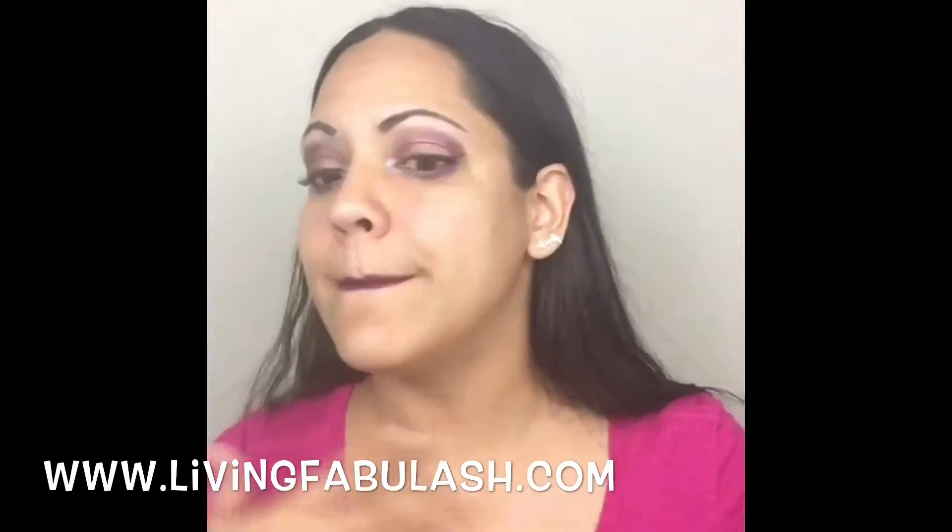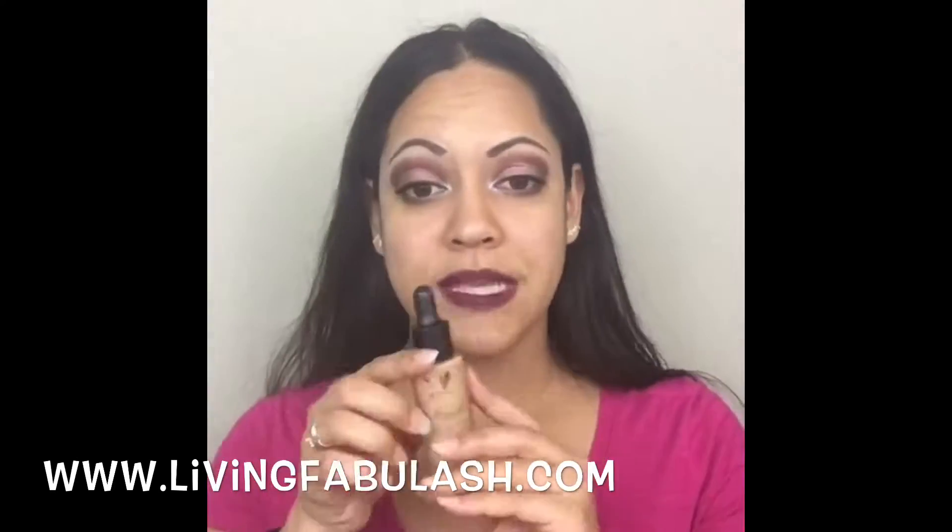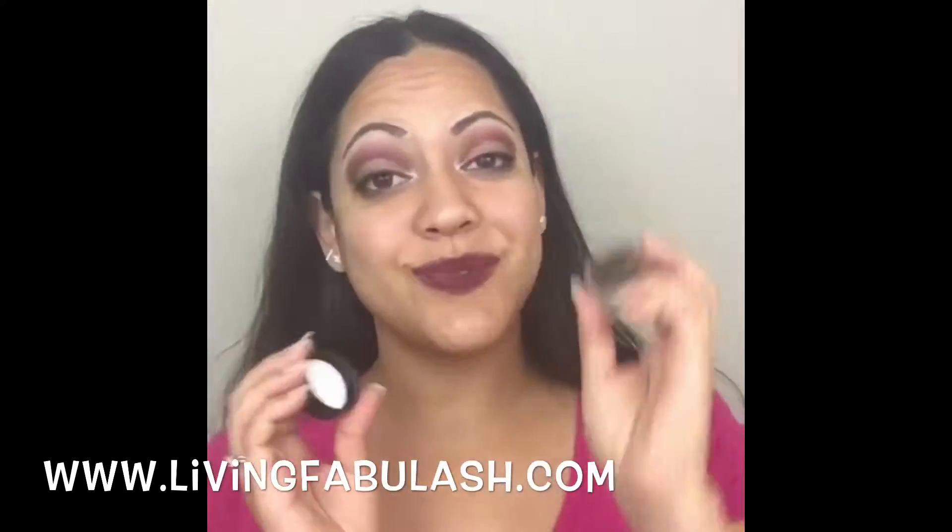Hi everyone and welcome to another Makeup Monday segment. Today we're going to try some of our newest products — our luminizers, our setting powder, and a little trick to contouring.